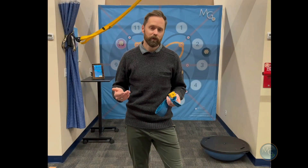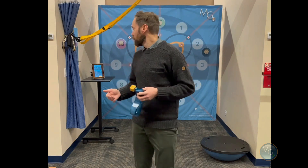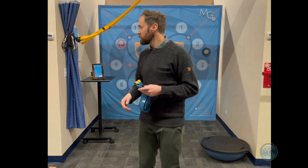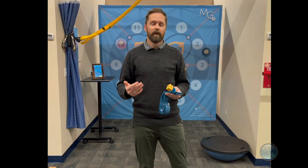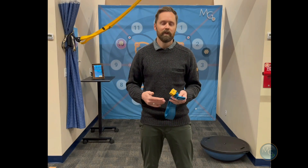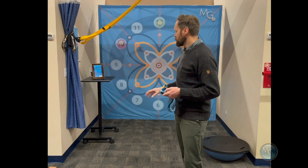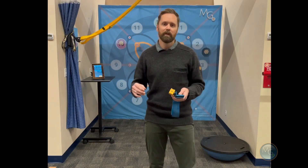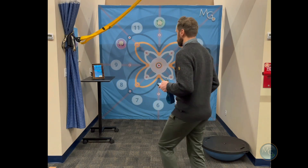Another cool game to demonstrate is the dual focus game. This uses our Motion Guidance interactive system with the app, and I'm going to be using the NeuroStation with three targets set up. The purpose of the game is to add different cognitive challenges and also an element of reaction time. You can make different letters appear faster or slower on the screen, and you can make the pods turn on faster or slower.